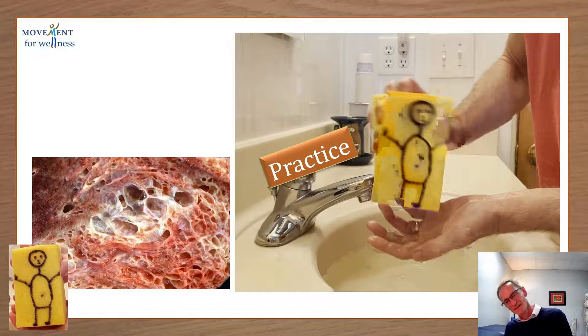How about a side bend? Definitely an exhale — allow a nice natural inhale. And then the other side, allow the exhale.